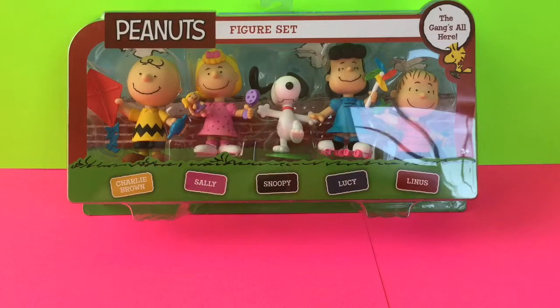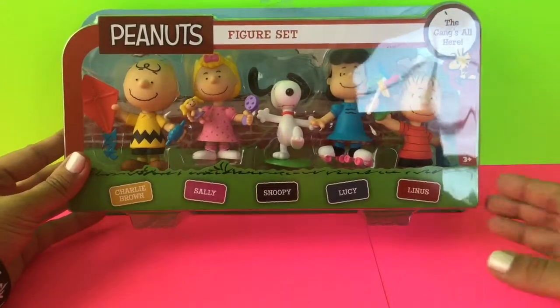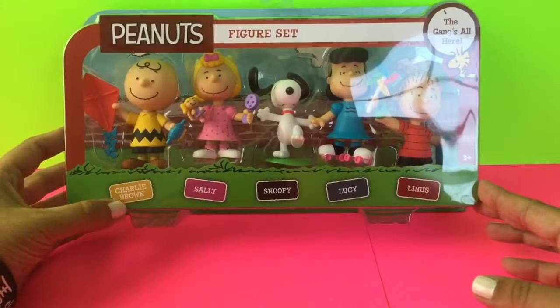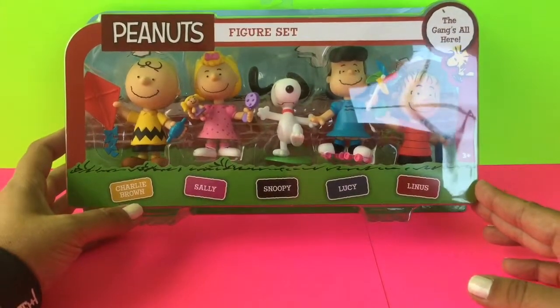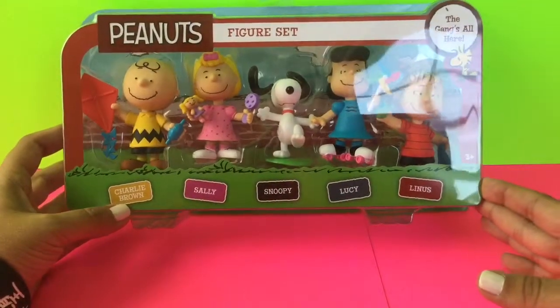Hi, welcome back to Toy Crush. Today we're going to be opening the Peanuts figure set. With the Peanuts movie coming out, I was in the store the other day at Toys R Us and I saw this Peanuts figure set, and I thought this would be the perfect thing to unbox.